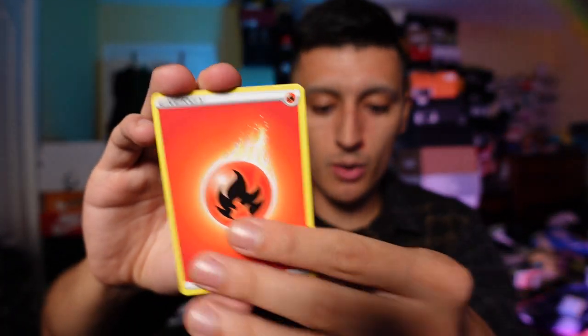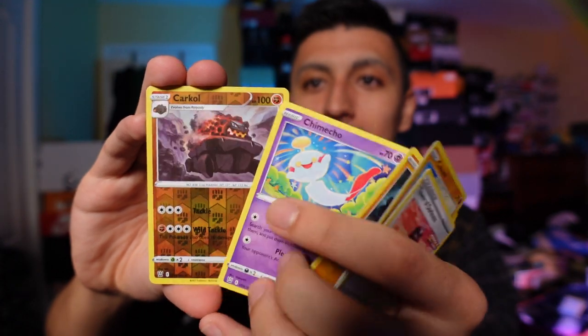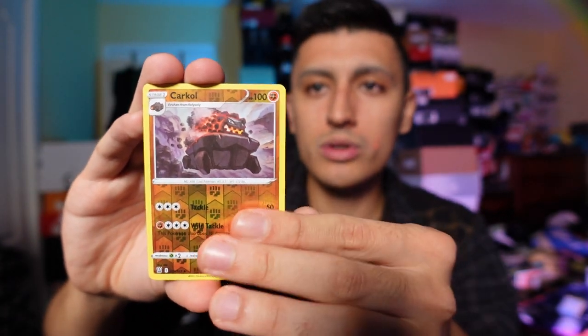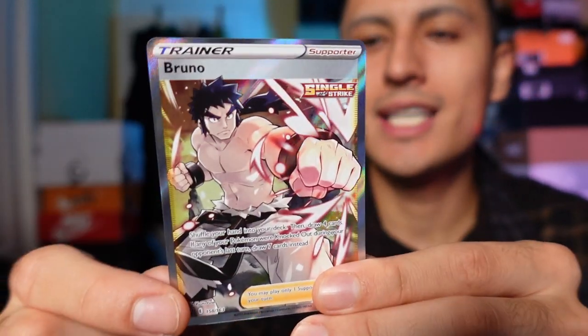If this video ends up getting like 300 likes and 300 comments for the giveaway, we will be able to purchase the Charizard Reshiram gold box — so I'll buy one of those too. And if I have some extra YouTube ad revenue from the channel, I'll try and do a giveaway for that box as well. Let's open up the second pack of Battle Styles. We have a Reverse Holo Corkle — whoa! We got a Full Art Bruno! Shout out to my boy Bruno, he gave me so many free wins in Pokemon Leaf Green. All you had to do was use Pidgeot with Wing Attack.